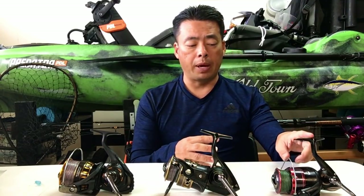Right now I got the Penn Fierce 4000, then I got the Penn Battle 2 5000, and I purchased the Daiwa BG 5000 when they all first came out. I just want to see if the cheaper quality version would be just as good, because not everybody has money to spend on expensive reels — so this might be the next best option.